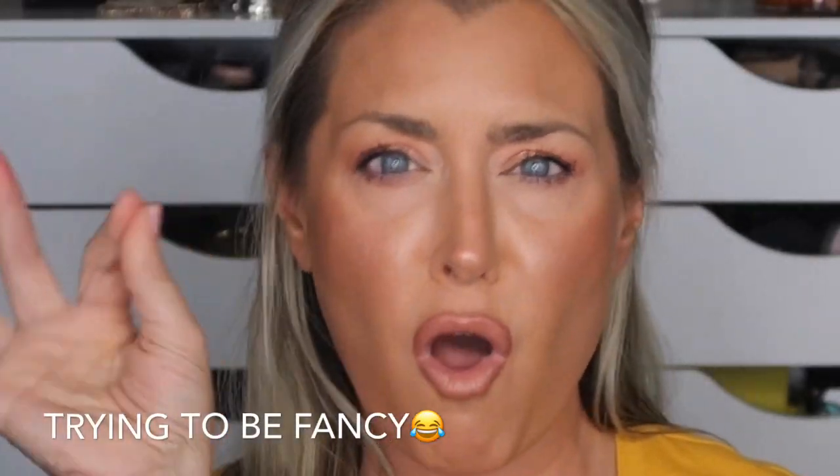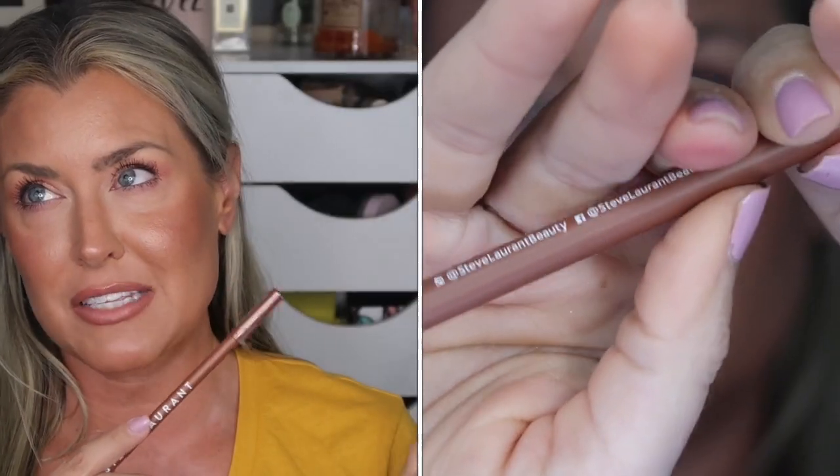The last item I received in this month's box is by Steve Laurent — I think it's Laurent. So this is a lip liner, and I'm pretty sure when you see the video over here, I'm out of frame for a portion of it and then I realized I was going out of frame. Yeah, that happened.